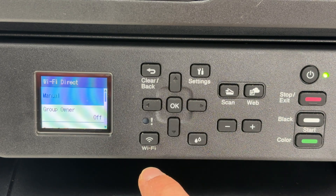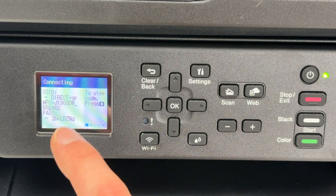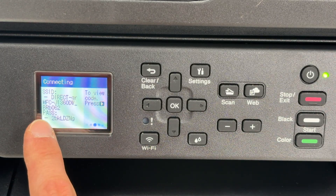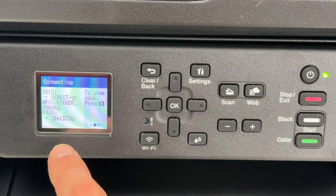Go down and select Wi-Fi Direct. Press OK and now you're going to select Manual — it should be one of the first options. Press OK. Right over here you're going to get the Wi-Fi Direct name of the printer, and under it where you see PASS, this is the password that you need to enter on your device.